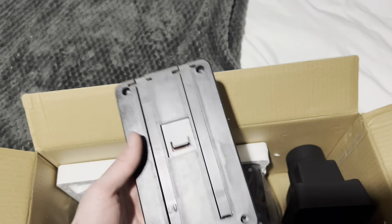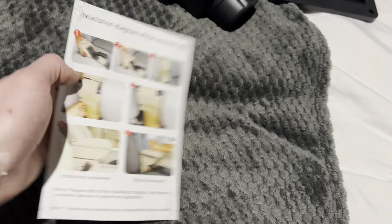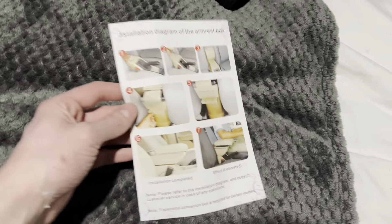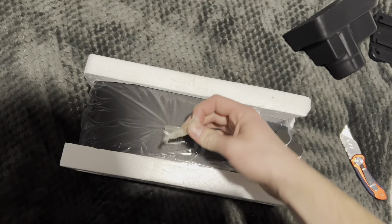Opening this up, you're presented with a little tray that the actual armrest slides into. You have this part that goes into the cup holder of the Corolla, and then obviously the main armrest itself with all the features and the arm pad. These are the instructions for how to install this — there are two pages, page one and page two.